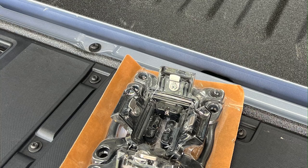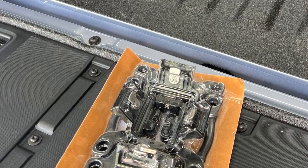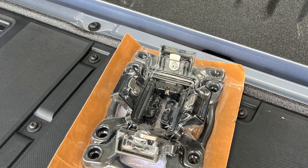Hey there, and welcome to another episode of The Driveway. Today we're going to walk through the installation of this new set of Ford BoxLink cleats. Ford sells these direct for about $100, but similar cheaper versions can be found on Amazon.